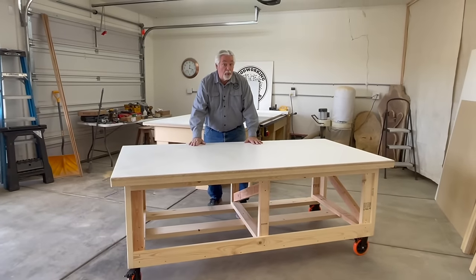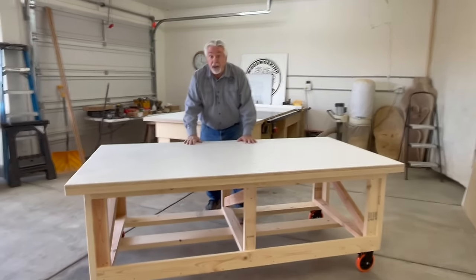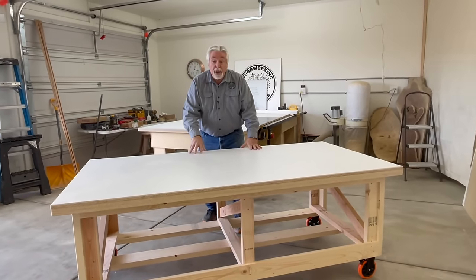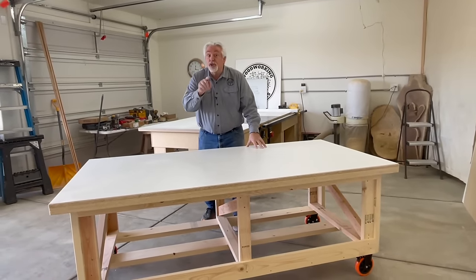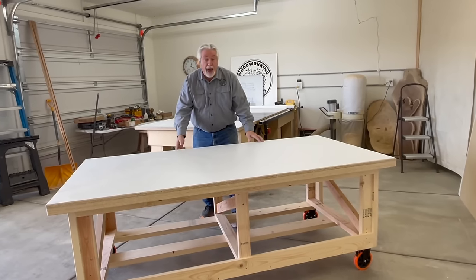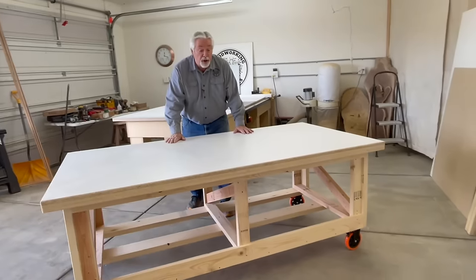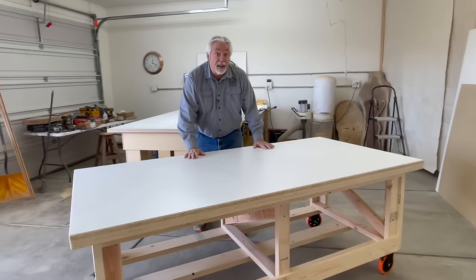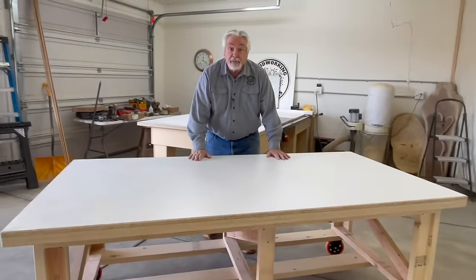A nice big mobile work table is our project this week on Woodworking with Wes. We're going to show you how to make a beautiful work table that is strong, durable, able to withstand all the work that you want to put on it, and it's easy to build with products that you can get locally. Let's build it.